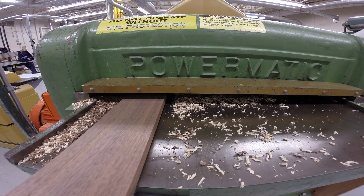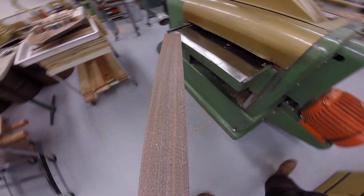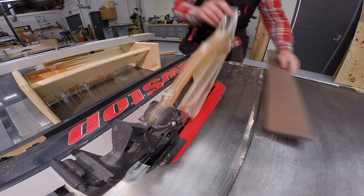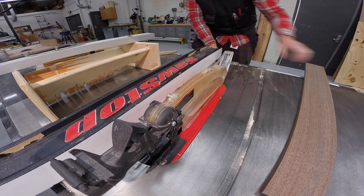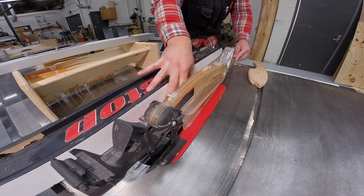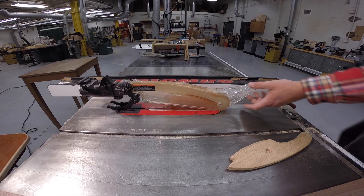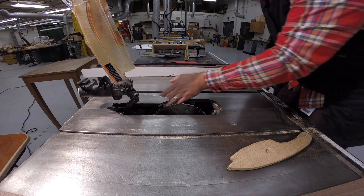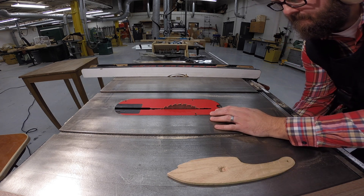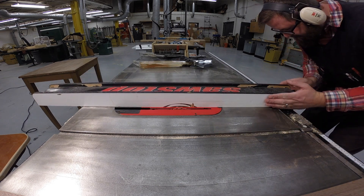Once this goes through the planer I'll be heading to the table saw to rip it. This piece was jointed before heading to the table saw to make the rip cut. I check the blade height, move the fence over to three and a half inches, and the jointed edge goes against the fence. I'll then adjust the blade height and the fence for a groove cut, making two cuts with an eighth inch blade for a total of a quarter inch.